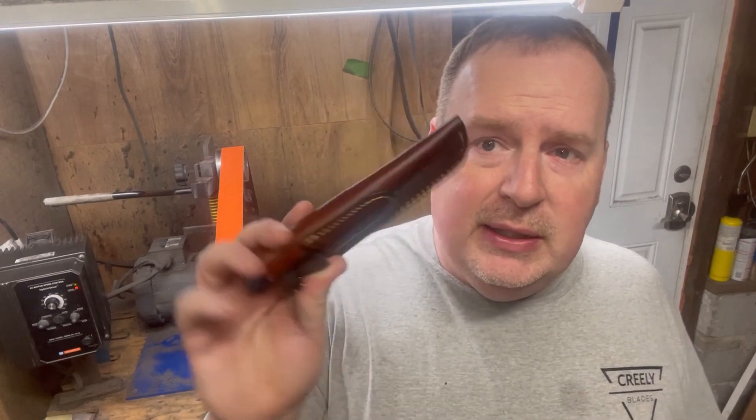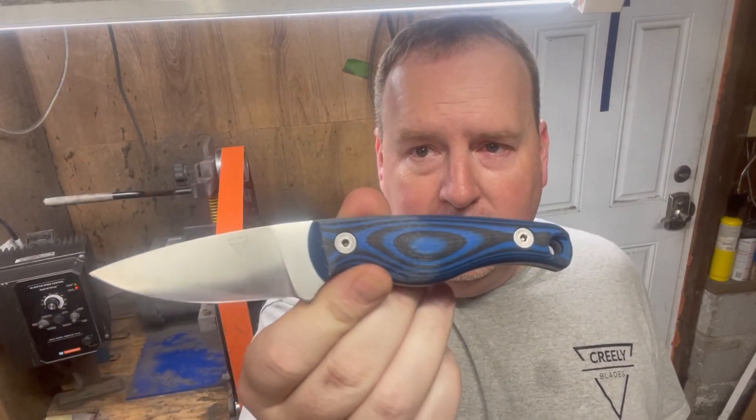I want to introduce to you what might be new to some of you, and some of you may have seen this. This is my Mako model. This is one of my more popular blades. It's a handy EDC fixed blade and this blade has been a popular model for me.